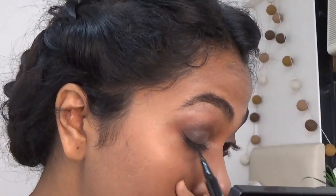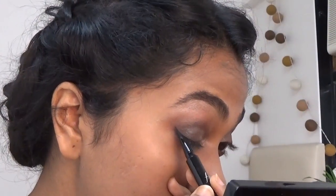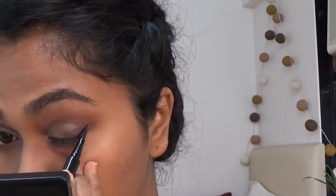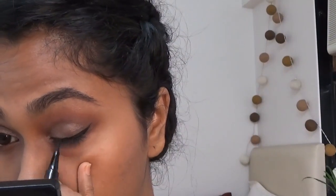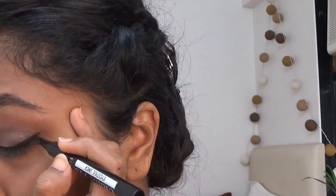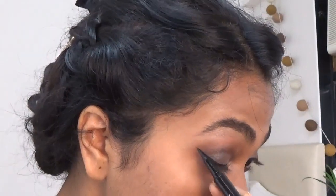Next I'm gonna line my lash line, keeping the line really thin because I just wanted to make my eyes look bigger. I'm doing the same thing on the other side. You don't have to make the wings really big — I kept it to a medium size, and make sure that the wing is really sharp and looks nice and clean.